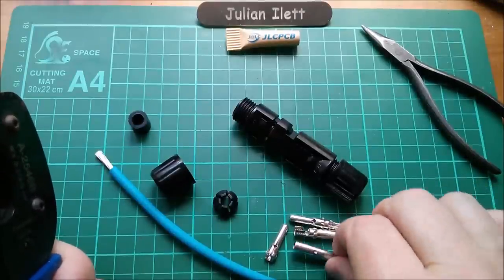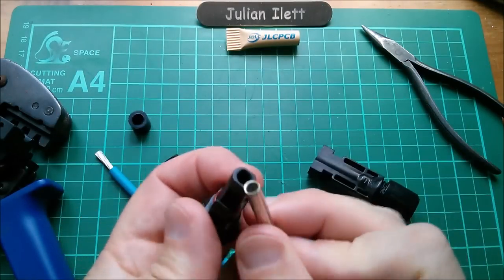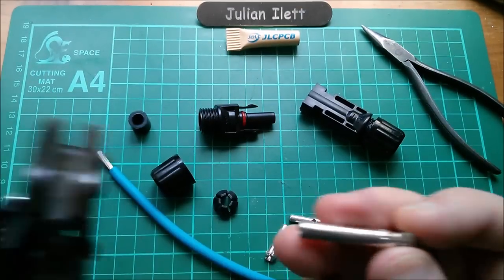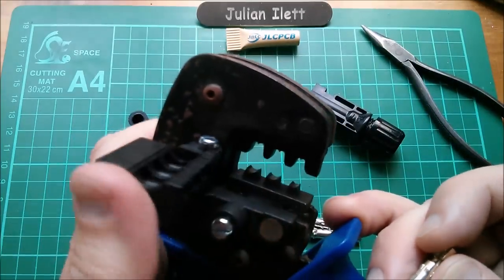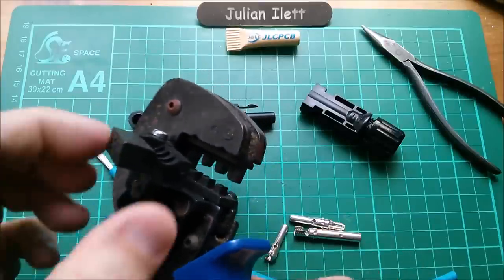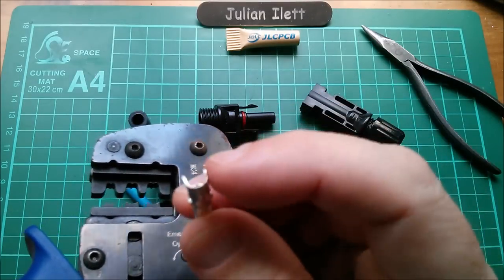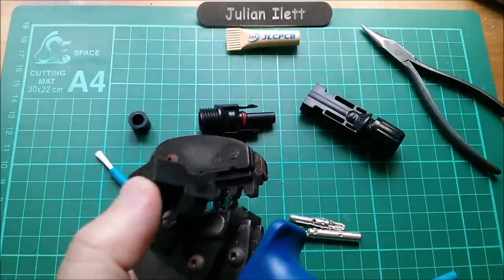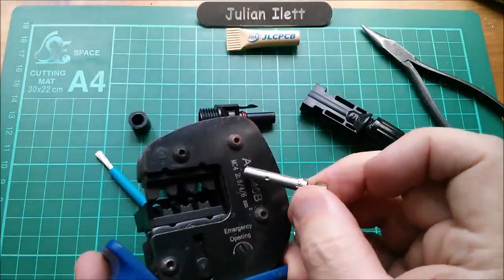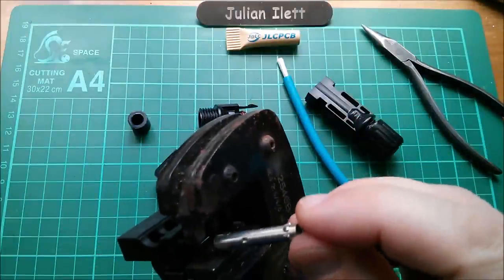I've got two female metal connectors left. Interestingly, the female metalwork actually fits into the male plastic housing. The idea is that the connector slides down into these little channels in this hinged piece, which is sprung so it can align itself with the jaws that will bring the wings around. There's a magnetic closing mechanism and you've got three positions: 2.5 square millimetres, four square millimetres, and six square millimetres. I'm using four square millimetre cable so I should use the middle position.